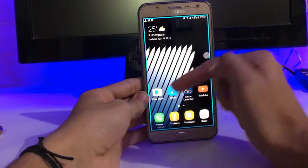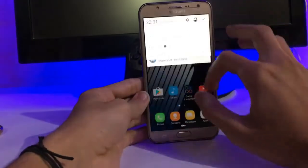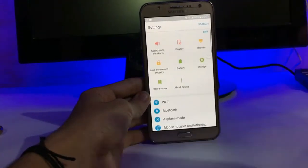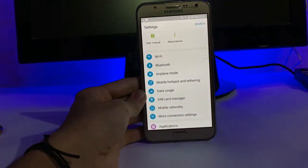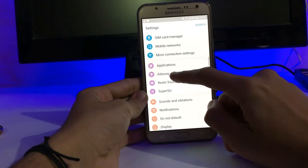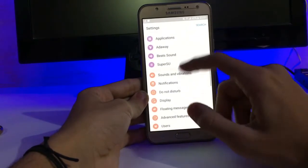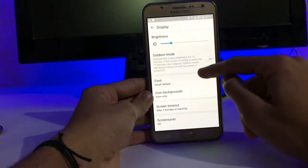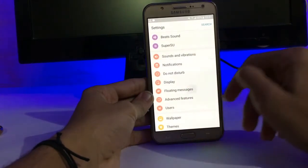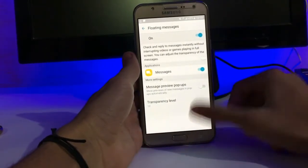We get multiple options to edit a screenshot. Let's quickly jump to the settings. As typical, we get all the usual options, and here we get Do Not Disturb sounds, ad blocking, and SuperSU. In display, we don't get anything special. Here is the floating messages feature from the S7 — it is quite a nice and handy feature.